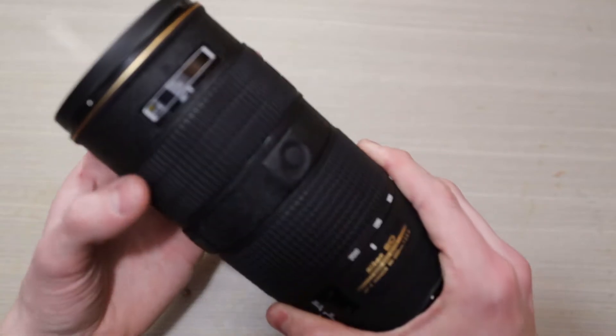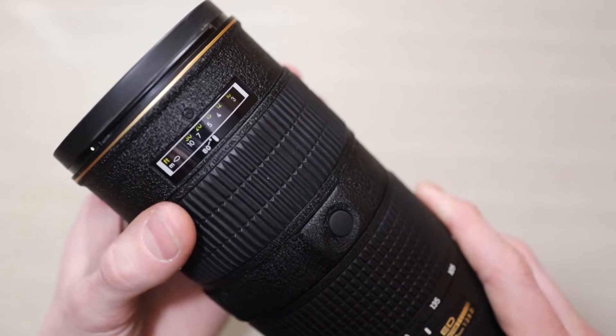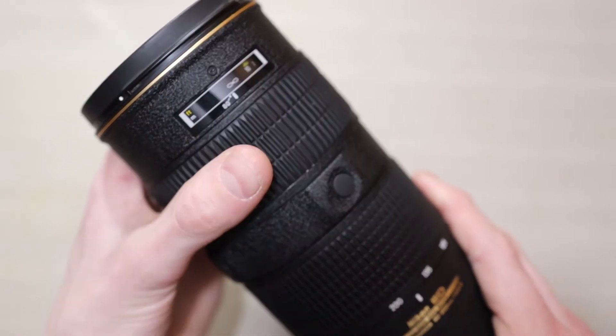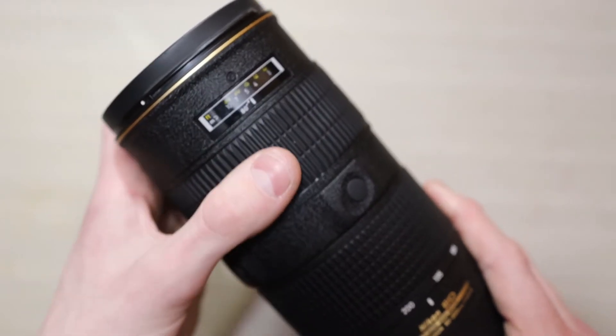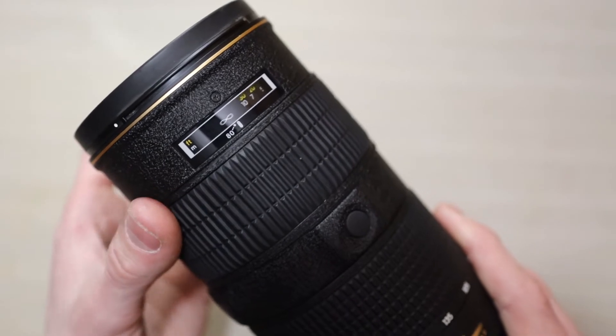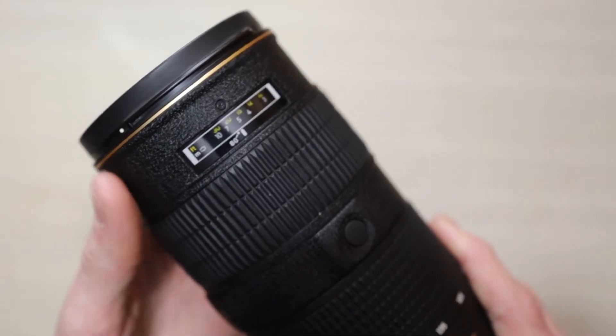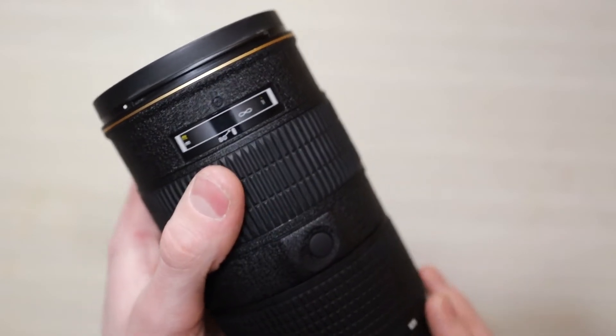Now my copy I have already repaired, but about right here you get a stuck focus problem. You can focus from past infinity to about 18 feet, and then it gets stuck and the ring will turn freely. I've already fixed mine so I can't demonstrate it for you, but if you have this problem you know exactly what it is, and it's a very simple problem.